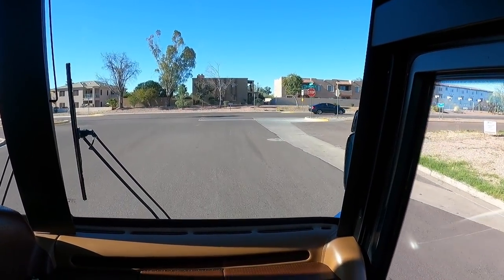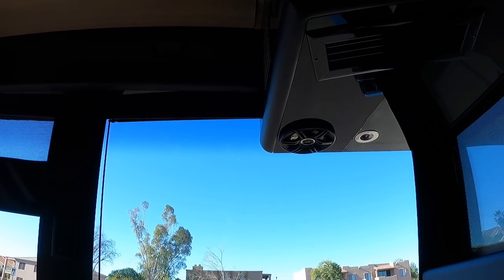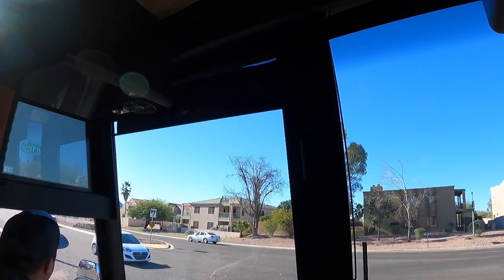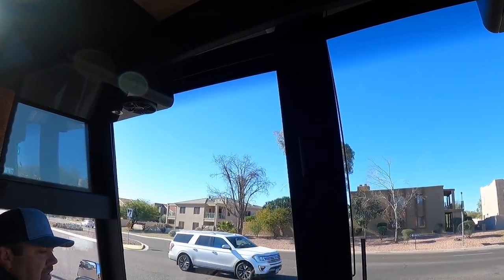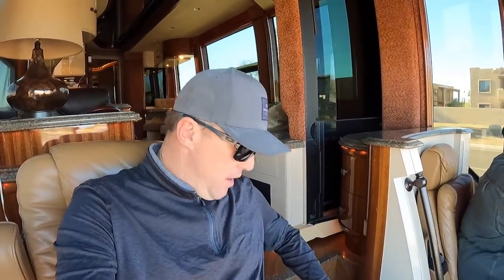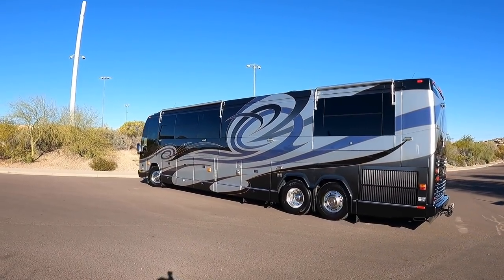We can put these up — passenger visor. I'm going to put that up so we get the full view. You're going to hear a little beeping here Andrew — that's me raising the tag axle up so we can make this turn without scrubbing those rear tires. New date codes on these tires too. If you haven't seen it in other videos, the tag lift raises the rear tag axle so it's not rubbing and the coach can make a tighter turn.